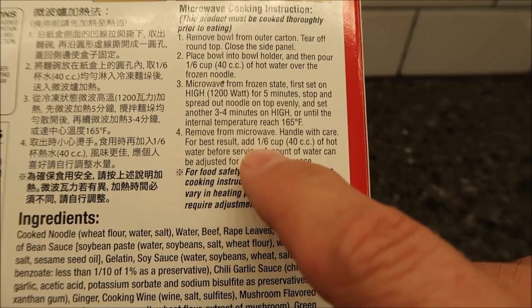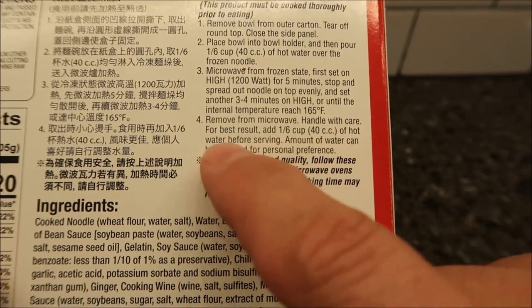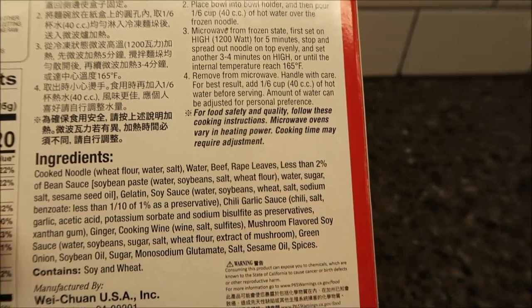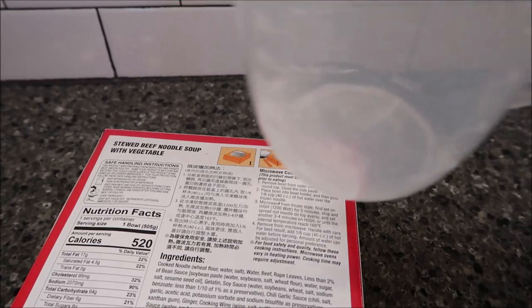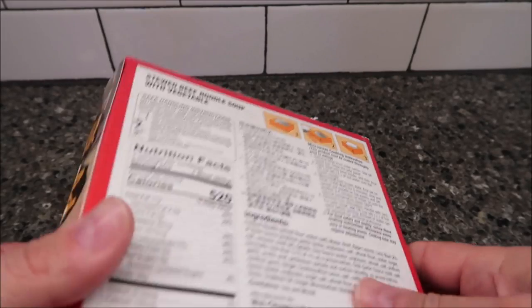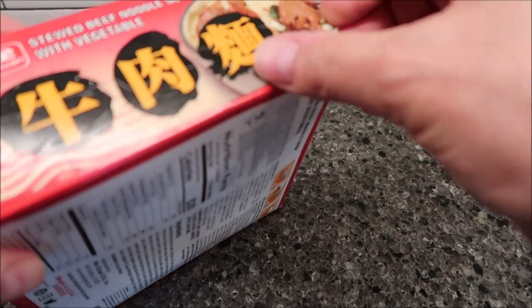Remove from microwave, handle with care. For best results, add another 40cc's of hot water before serving — interesting. Let me go get some water. Okay, I got some water. I don't have anything that measures that low but it is what it is. Let me get this going and we can see what it looks like — I think that's a little ridiculous.